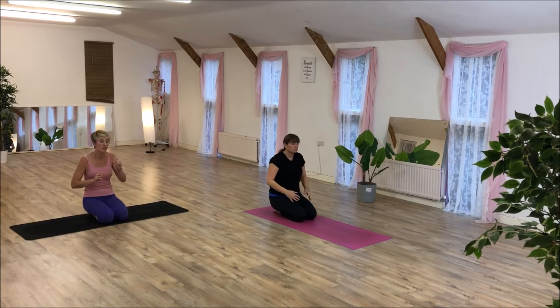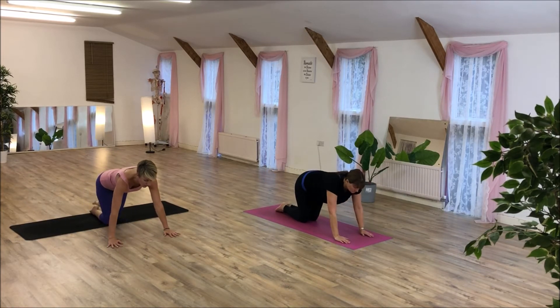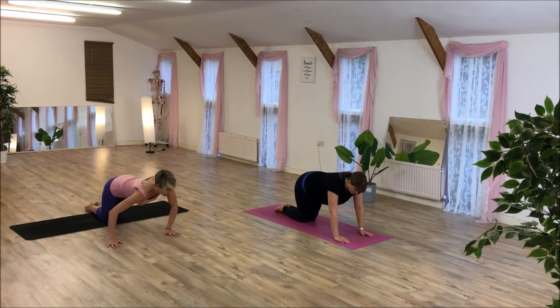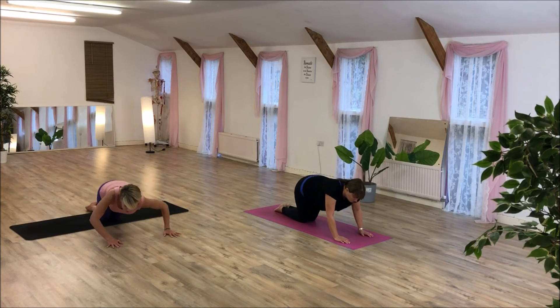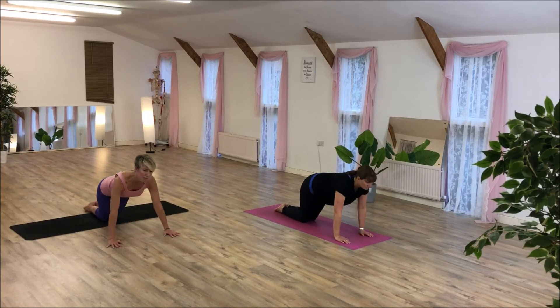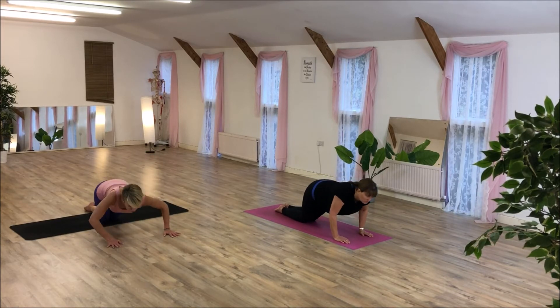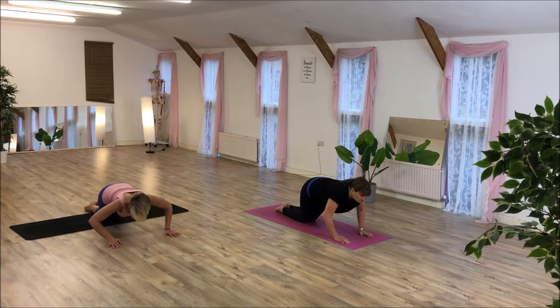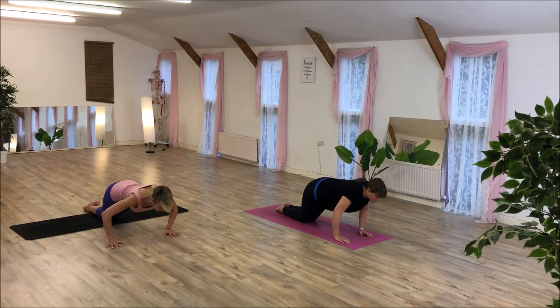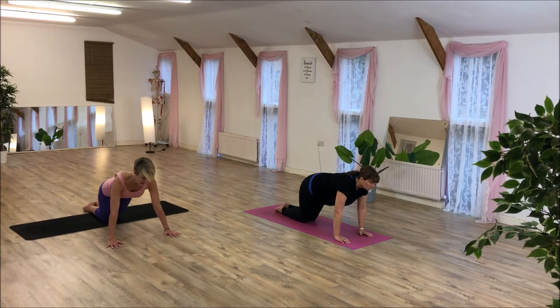We're going to do something called swaying push-ups. We're going to be on our knees. You're going to drop to your left, circle down to the right, and then change direction. This is not about going really deep — it's about stabilizing the shoulders. You should feel this across the chest and maybe a little bit in the arms. Four more. Two left.